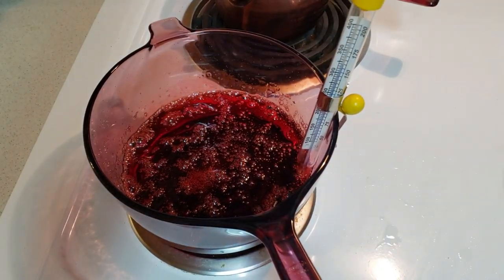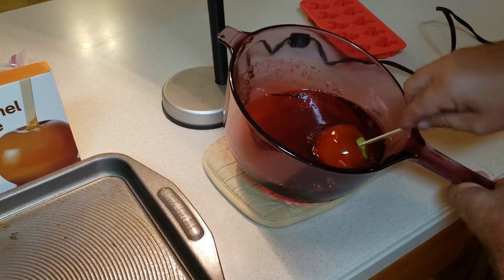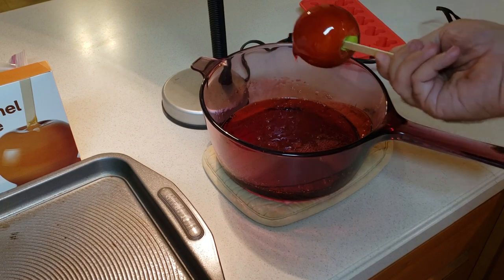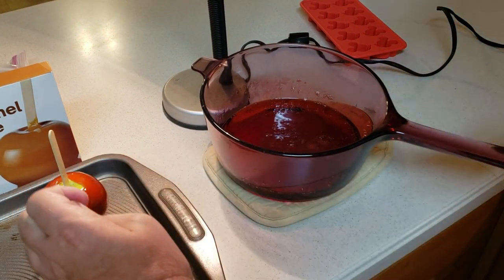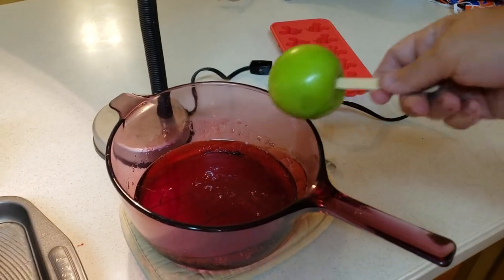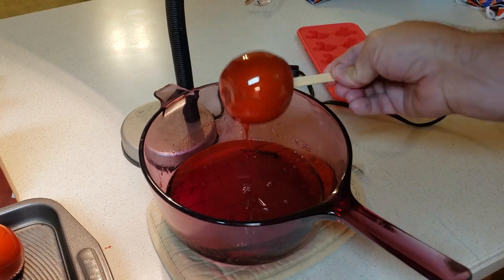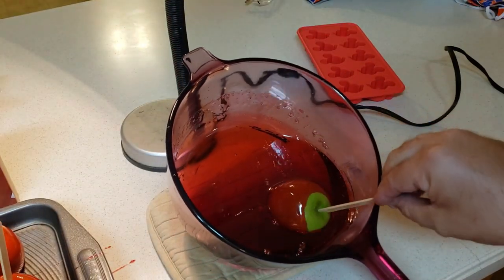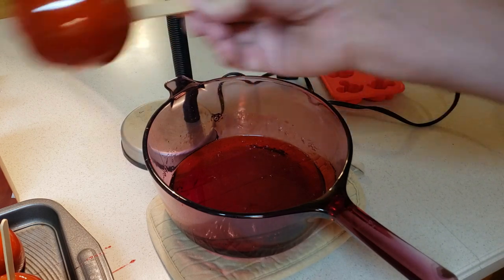So now what we're going to do is swirl them in the candy. You got to be very careful because this is hot. Swirl it in the candy. You got to work quickly too, because it will cool off and you'll be faced with a big hard chunk of candy. So basically what I do is I tilt it, use the handle, be very careful — and there you go. It'll make its own little platform whenever the candy goes back down. The more you spin off of it, the thinner the shell will be.